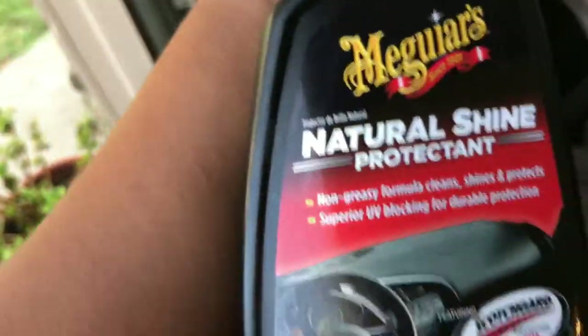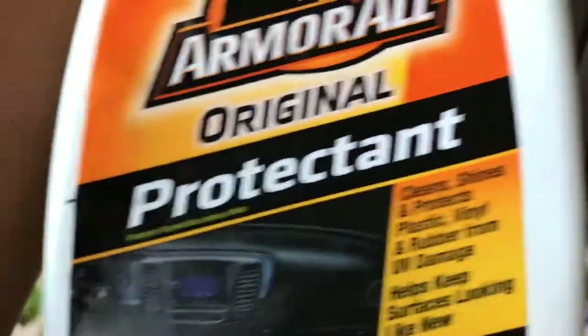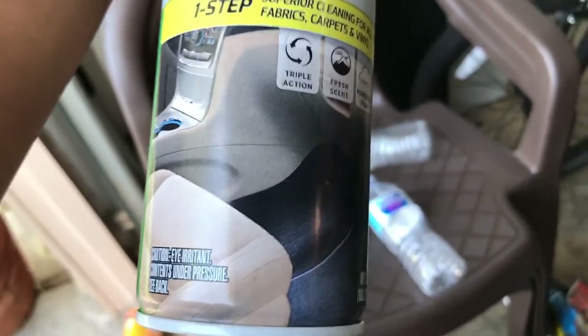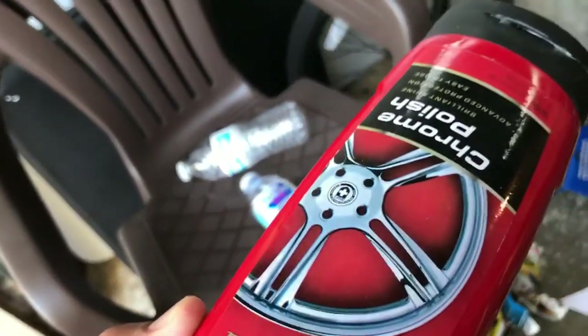I used this to clean the interior, and this one too — so this is protected. And then this one, it's the same as the first one but different brands. This is for like the carpet or something, like the seats so they don't get dirty. This is for matte black things — makes it shine. There's another one, same kind. This one's old. This is for chrome rims, and this is for the tires — it makes the tire shine.